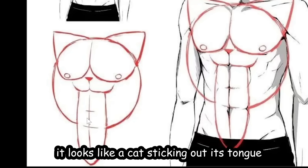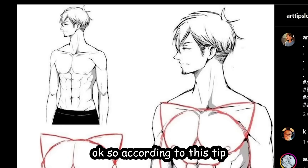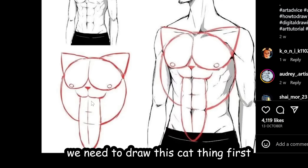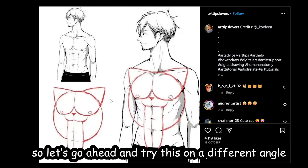What the heck is this? It looks like a cat sticking out its tongue — sticking out your tongue gap for the wrist? So according to this tip, in order to draw hot chiseled abs, we need to draw this cat thing first. I'm highly skeptical because this might not work at all angles, so let's try it on a different angle.